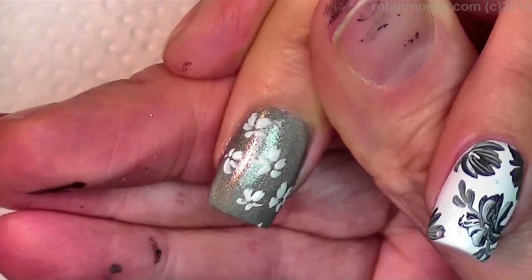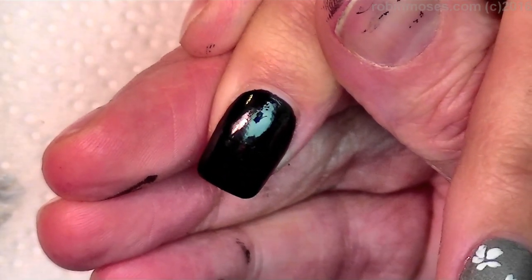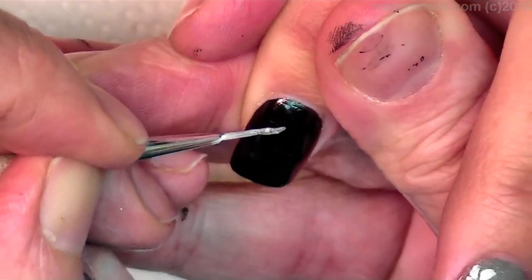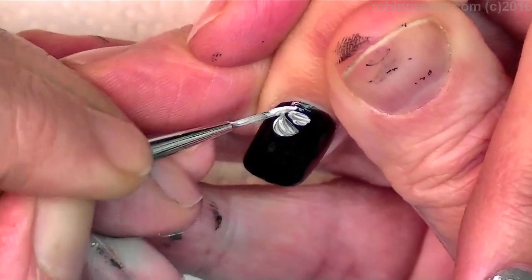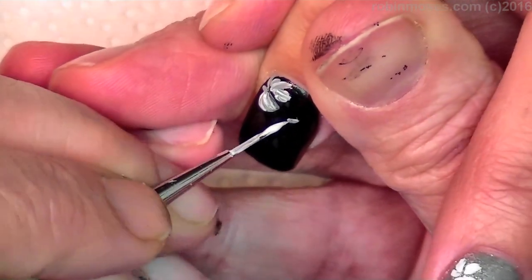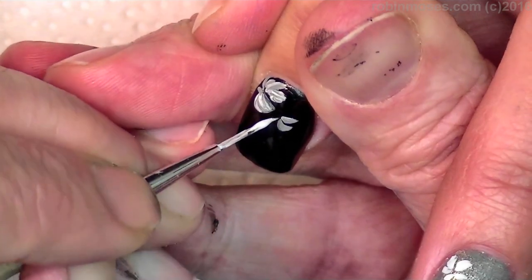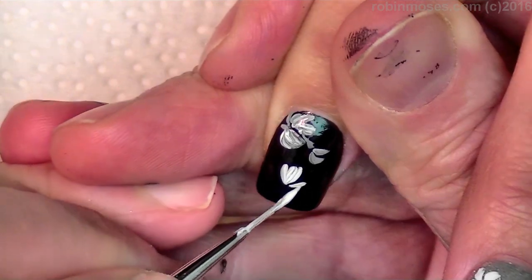I'm going to finish that all the way out. Then on this one I'm going to go back into that same color gray, and it's going to look completely different on the black than it does on the white. But I'm going to do the same type of flowers. Now I put the buds on the top flowers, and I'm going to just change it around so it looks a little bit different but the same.